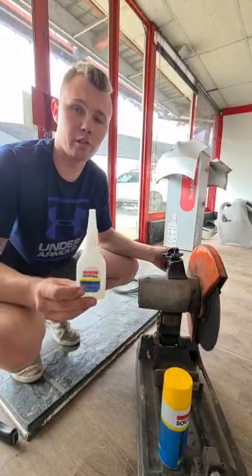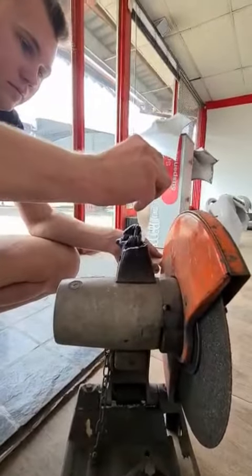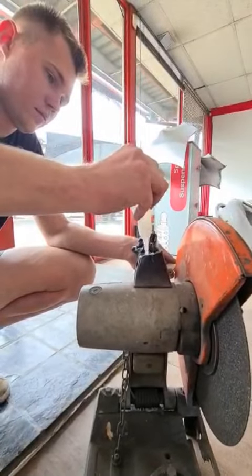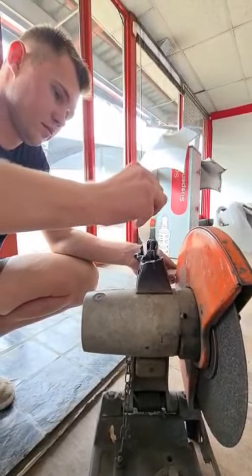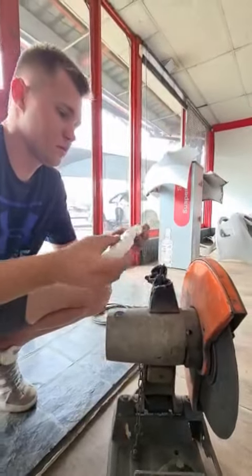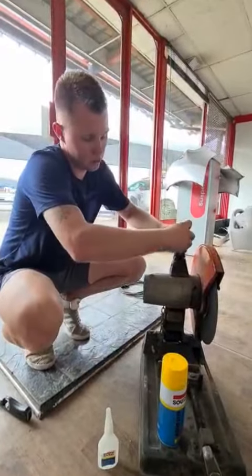Step 2, we've got our glue. Place your object in its position.